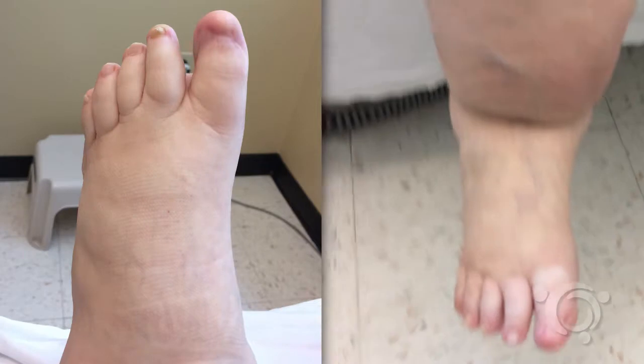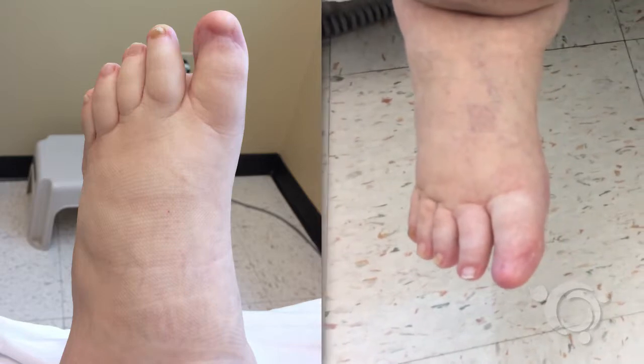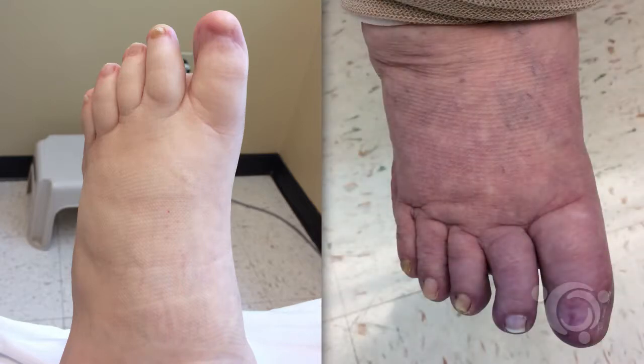The skin of the foot in the elevated position will be normal to slightly pale in color with venous insufficiency. In the case of venous hypertension and reflux, the foot and leg will appear dark red or purple in the gravity dependent position.